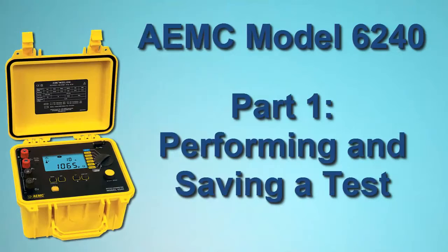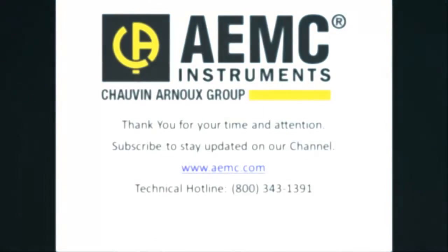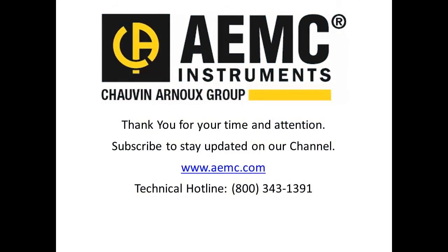This concludes Part 1 of our Model 6240 demonstration. In Part 2, we show you how to connect the instrument to a computer to download, display, and analyze the record we have created using AEMC DataView software. Be sure to check our YouTube channel for additional instructional videos about other topics in electronics, including the many products offered by AEMC.